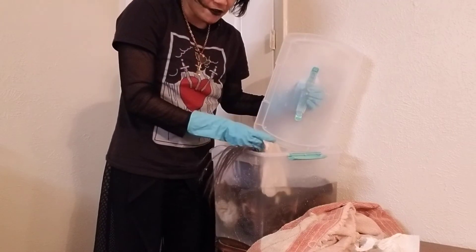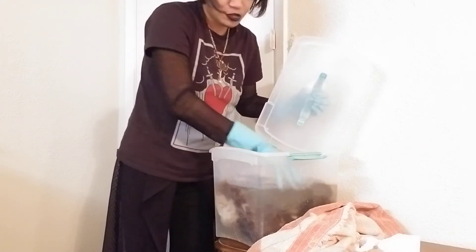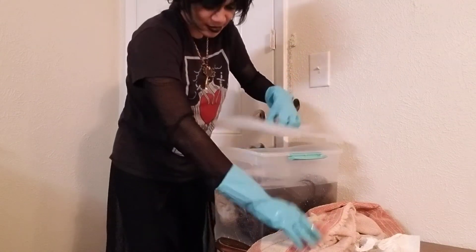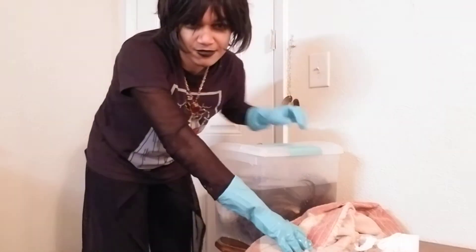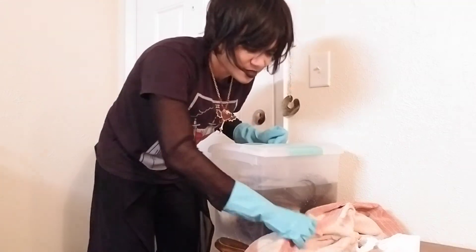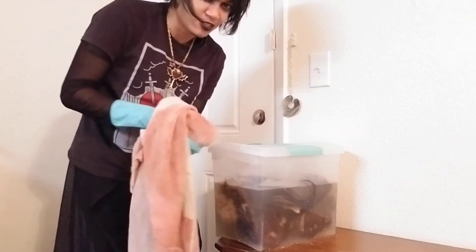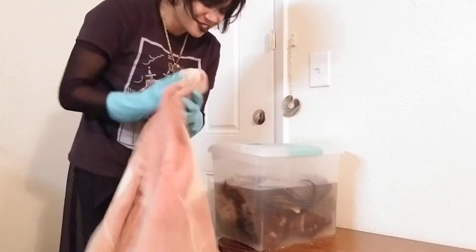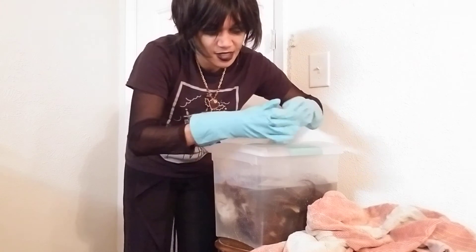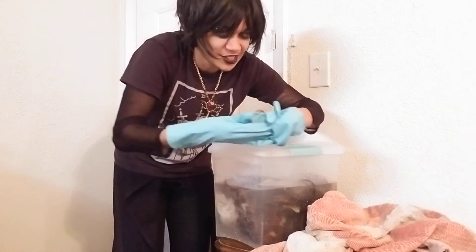Whenever you have a pickling brine, make sure to use a plastic container — you don't want to use metal. Preferably use a lid like this one; you just don't want that smell escaping. It is extremely acidic, and you don't want to be breathing that in because it's going to smell a lot stronger than typical vinegar.